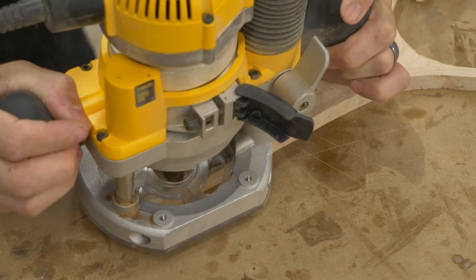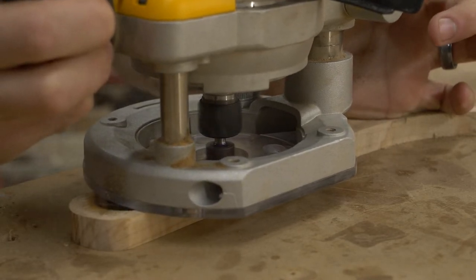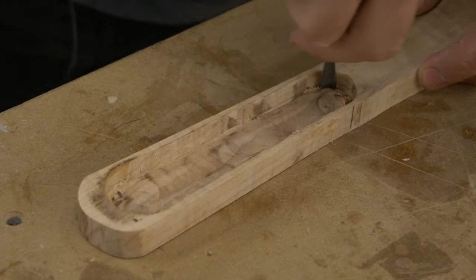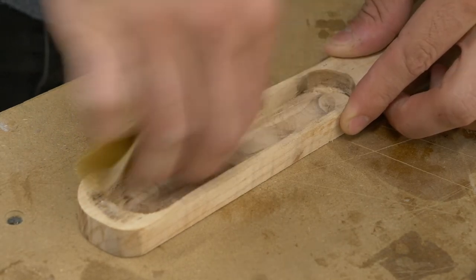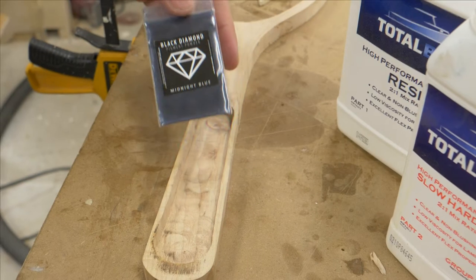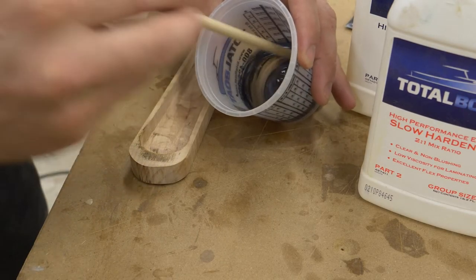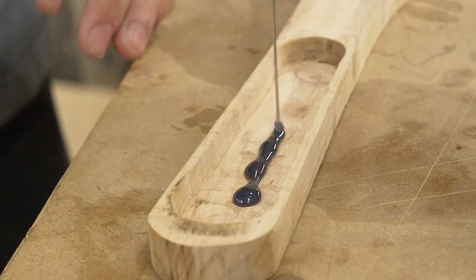Then I came back and used a router to hand-rout the actual space for the fish recess — I don't really recommend that; I have a better solution coming in another upcoming video. The end result was a clean channel with just a little touch-up needed with sandpaper. Because the routing wasn't exactly the cleanest along the bottom, I decided to use some midnight blue metallic epoxy resin — Total Boat resin mixed with midnight blue — and laid down a nice little base for the fish to sit on.